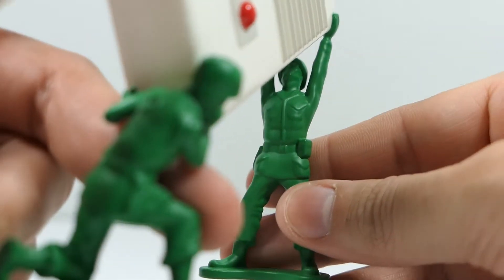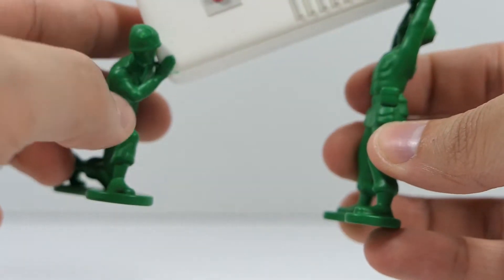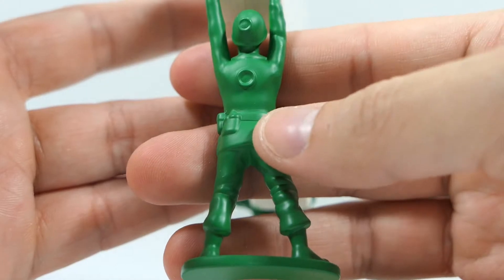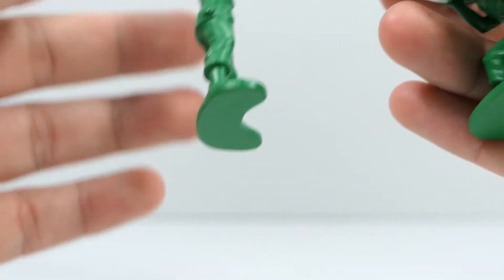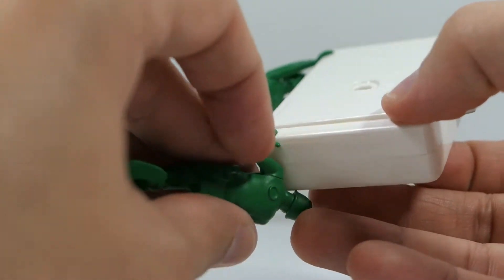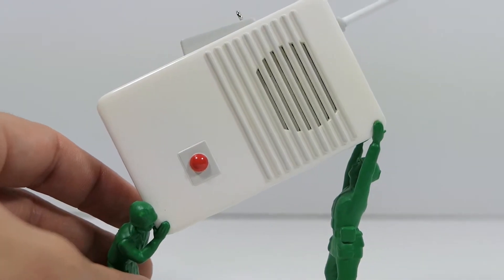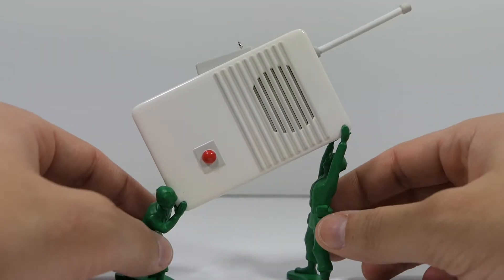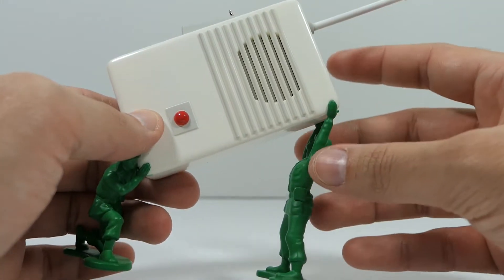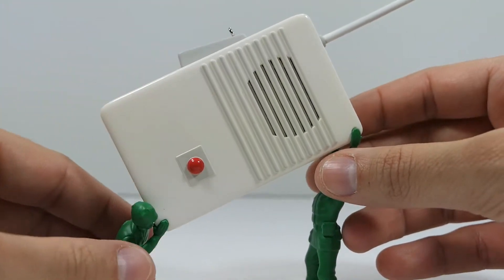The second soldier appears to have the same details — one is crouching and one is standing, but all the same nice sculpted details are there. They have green flat bases which let the ornament stand up nicely. I thought it might be glass, but it's plastic, which is good in case it falls off a shelf. The build quality feels right in the middle — not super cheap, but not high quality either. You can see the walkie-talkie portion here.